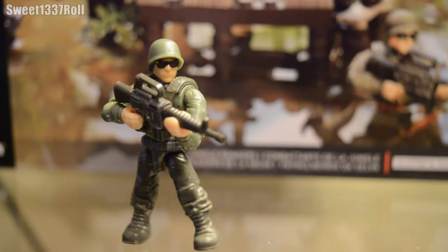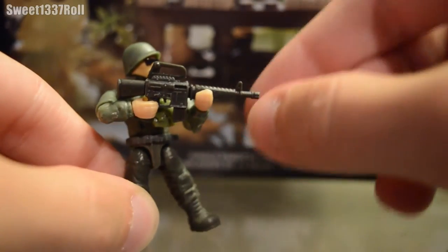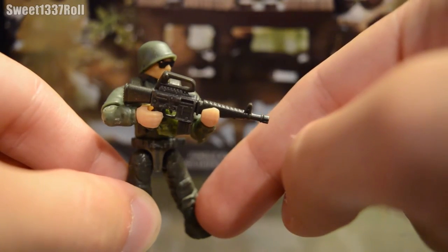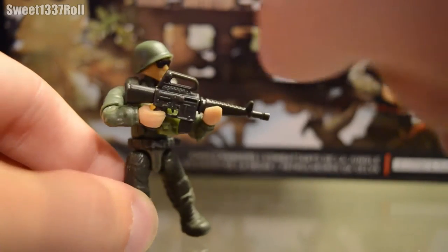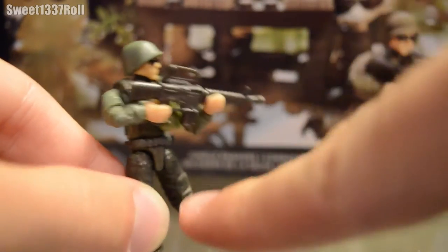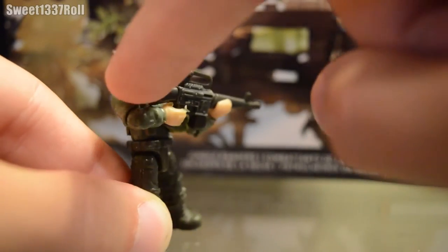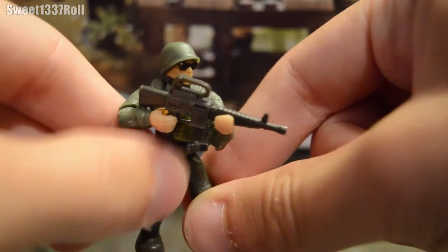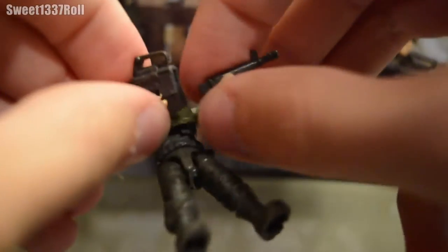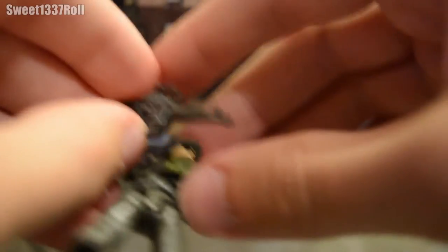The second-to-last minifigure is more of a general infantry type. He has the old school M16A1 style weapon, which is brand new for this new wave of Mega Bloks sets. It's got a brand new top carry handle, brand new front end, and a brand new butt stock — basically a whole brand new weapon to bring to light the Vietnam era M16A1 assault rifle. And it broke — just like the actual M16A1s in Vietnam.